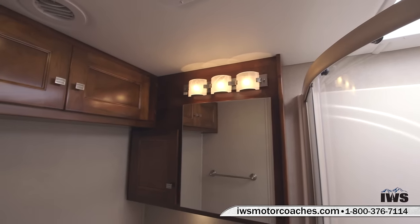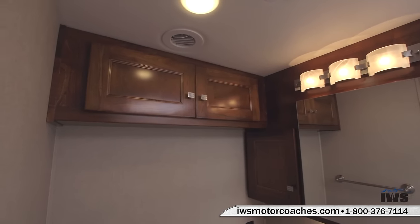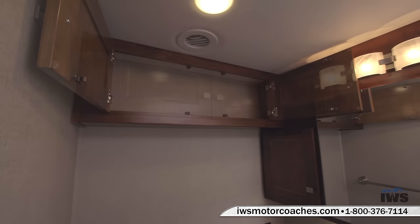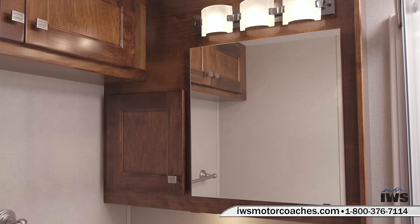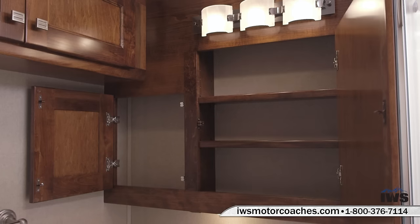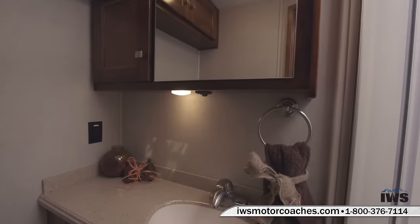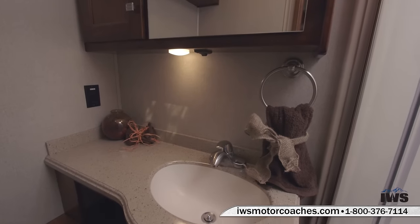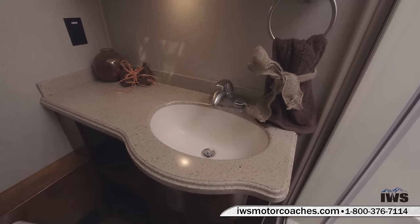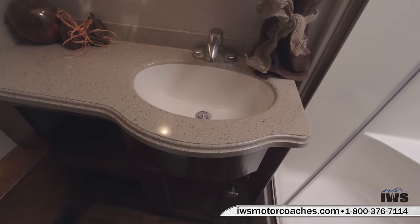Here you can see the solid maple craftsmanship of the cabinets. The top cabinet has double doors, which is nice because you can put wider objects in and it's easy to see without looking behind corners. We're going to open up the medicine cabinet behind the mirror — there are LED light fixtures inside, which really help with vanity lighting, and there's also a nice light underneath the cabinet. The sink is a solid surface undermount molded-in sink, which makes cleaning very nice and easy.